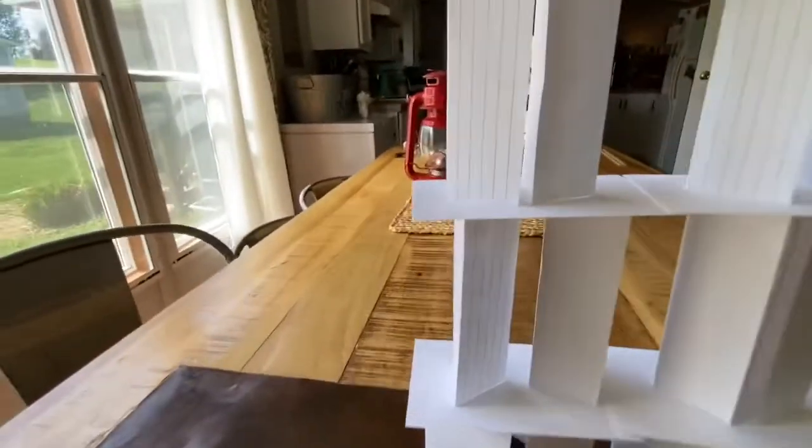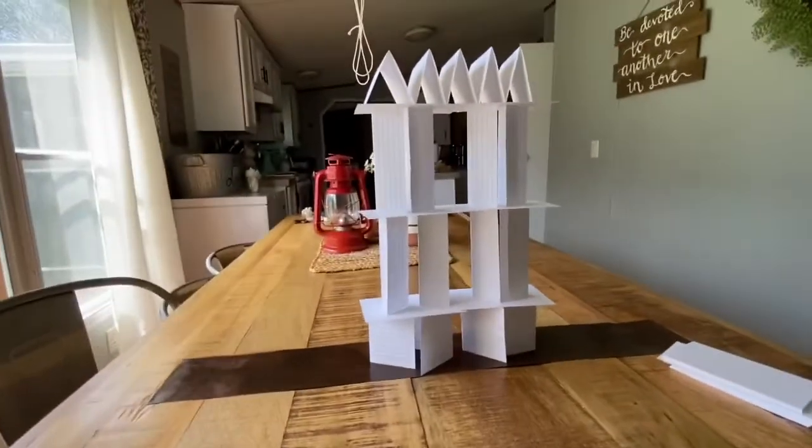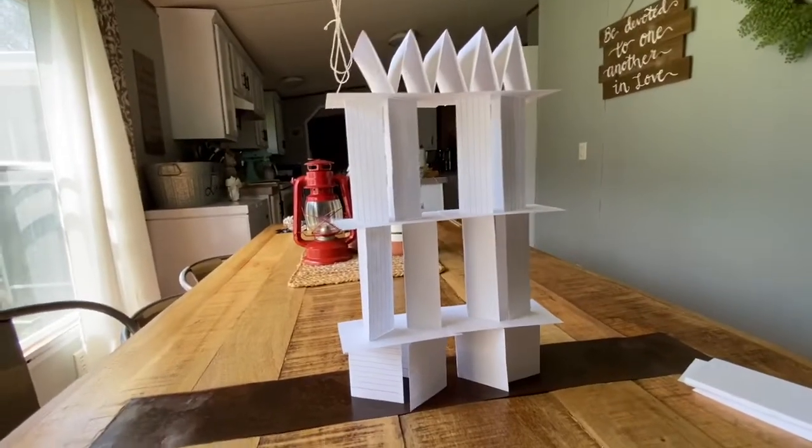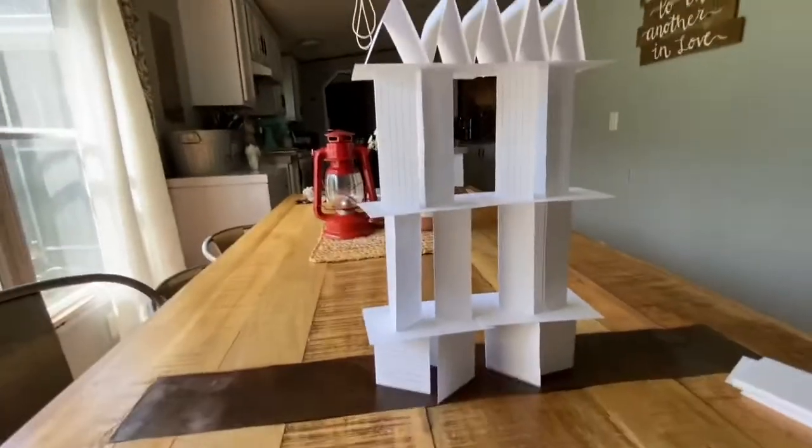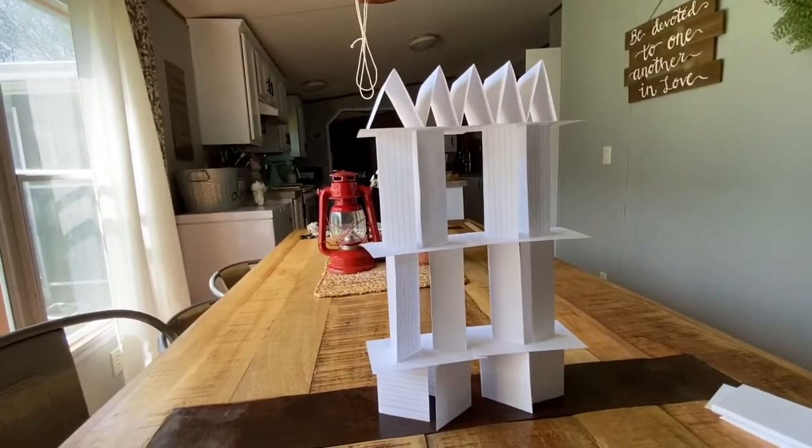I used just flat cards to make the next layer. I would love to see what you guys come up with and how tall you can get it without it falling down. It was getting a little wobbly on this level so I decided that was probably as high as I was going to make it.